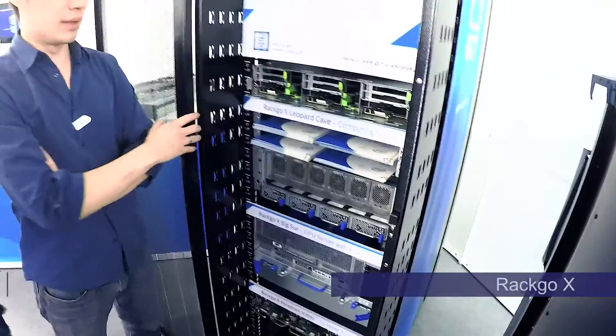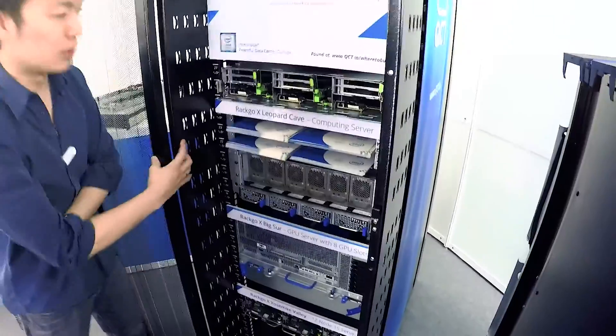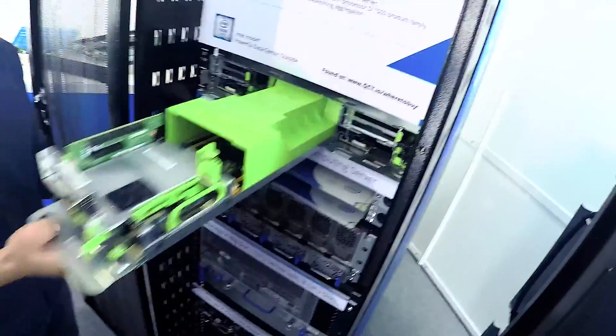This is obviously ORV2, and the biggest difference between ORV2 and ORV1 is we removed two-plus bytes in the back. So not only do you save on capacity, but we also saved space. It's a 2U 3-node placed in a node. Everything is tool-less.